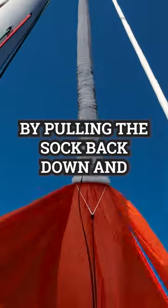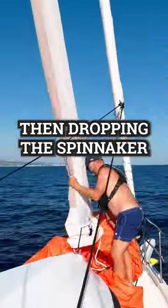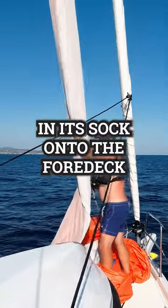It's easy to recover the spinnaker by pulling the sock back down and then dropping the spinnaker in its sock onto the foredeck.